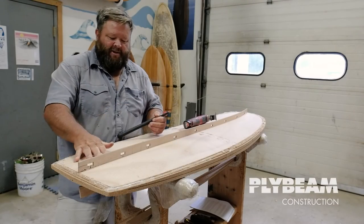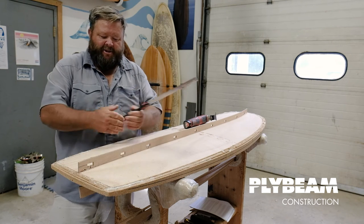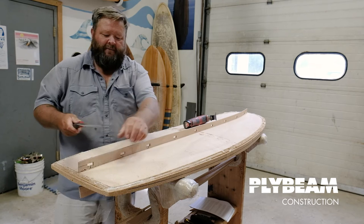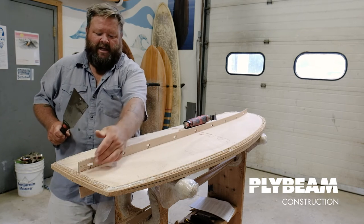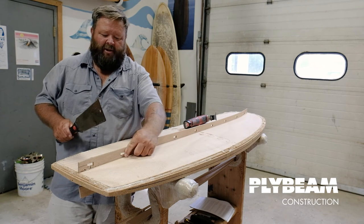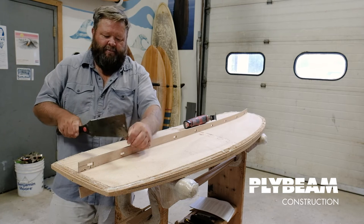The first step when removing this is we're going to run our saw along our planks to cut this off. It's much easier to make a series of vertical relief cuts so the pieces will pop off. The best place to start is on any of these little notches for our strong backs, because these go all the way down to the planks. I'm going to take a Japanese saw with a fine tooth and just make a cut until I hit this opening.